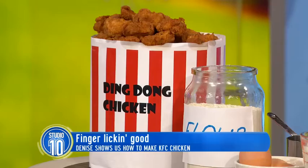But Ding Dong is actually going to put the colonel to the test — it is going to be finger-licking good. Denise, where are you? I'm here. Hello, Colonel Sanders. I'm here to do my finger-licking good chicken. This is Ding Dong Does Chook. Ding Dong Does Chicken.